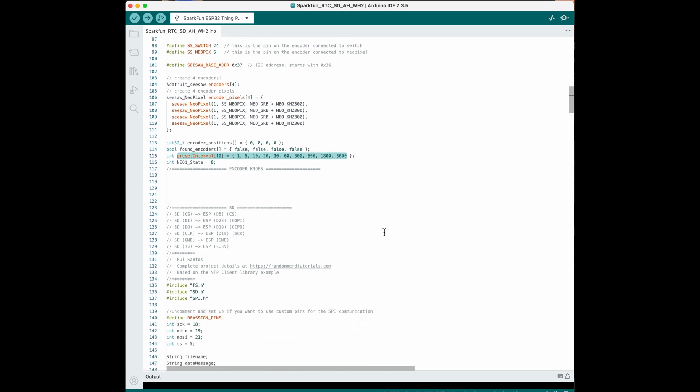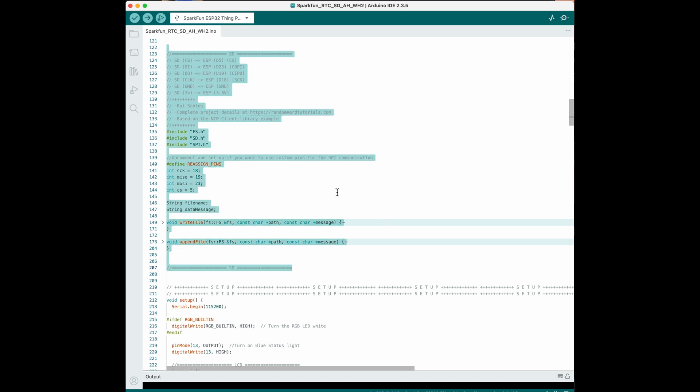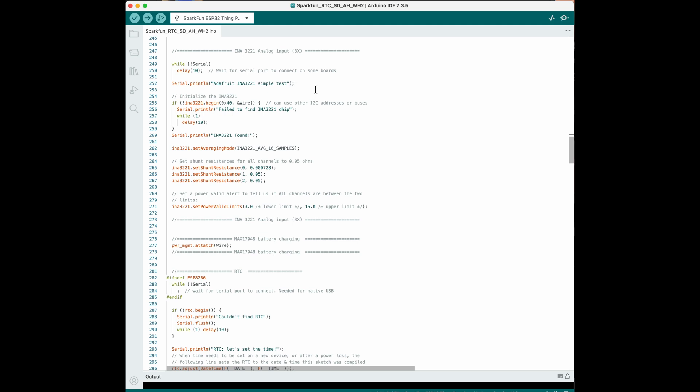This is where I have my interval presets defined in an array, so if you want to change those you can change them there. Here's the code to make the SD card work — I did have to reassign the pins for my specific Arduino because the default pin assignments did not work. This is the setup part of the code that just runs once on startup, turning on status LEDs to let me know the boot process has started, then displaying initial information on the LCD screen, and then configuring the power monitor card.